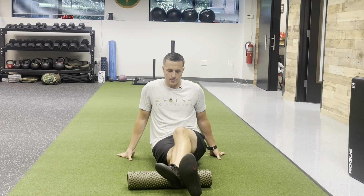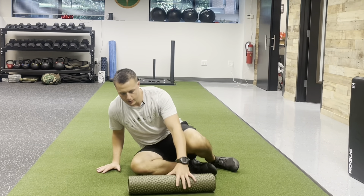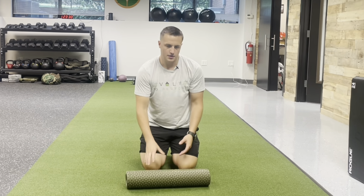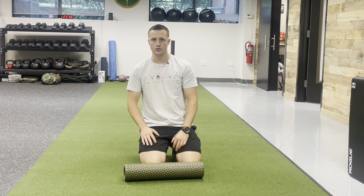Do a couple of ankle pumps and ankle circles. You don't want to spend more than two or three minutes when you're doing something like foam rolling, no matter what body part it is — calf, quad, whatever. If you're spending more than two or three minutes, you're just beating a dead horse. If it hasn't solved the problem by then, it probably won't. So we can move on.